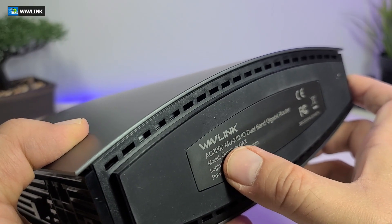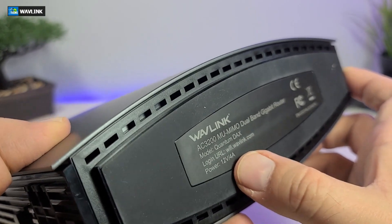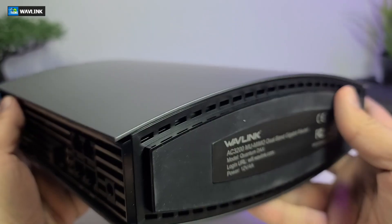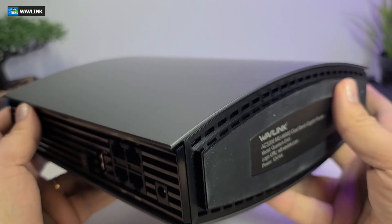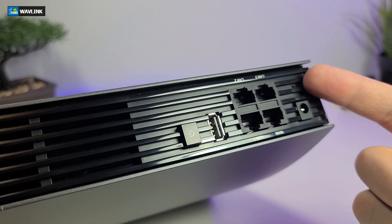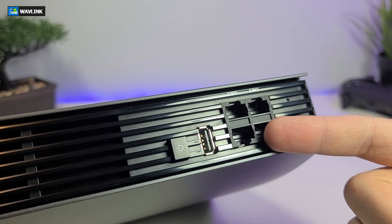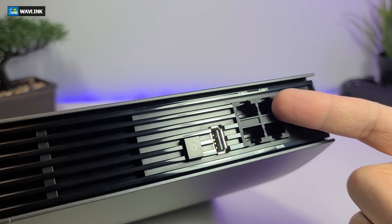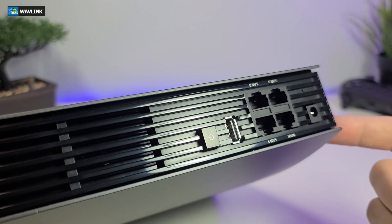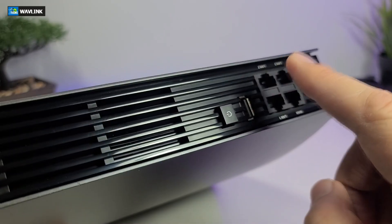It is Mio Mimo and it is a dual band gigabit router. Going down it has all the information, and even if you misplace the power adapter, it tells you what you need when hooking this up so you don't under-power or over-power it. On the back you'll see all the connections on the right hand side: there's the power, a reset hole, the WAN internet port, three LAN gigabit connections, a USB 3.0 connection for really good speed, and the power button to turn it on or off. There are also ventilation areas.